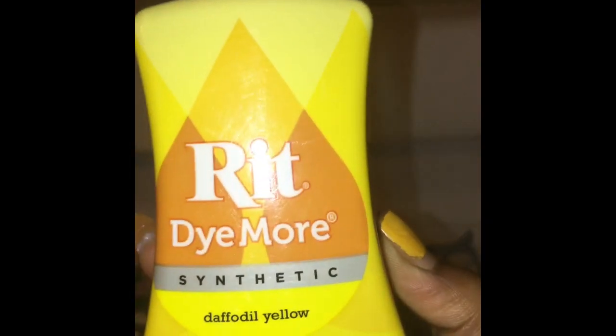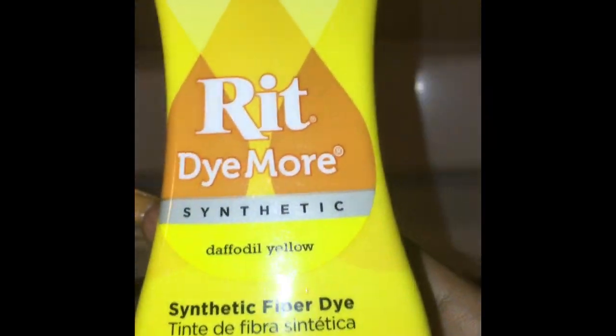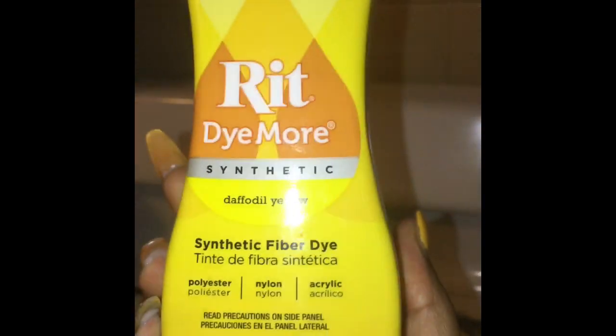This is the pot of boiling water. I'm taking this Rit dye — it's the synthetic formula in the color yellow. I got this from my arts and craft store for like six dollars. I'm dumping about half the bottle into the hot water and using a utensil I don't use on food to stir it around and make sure it's dissolved.